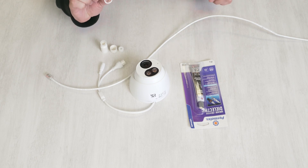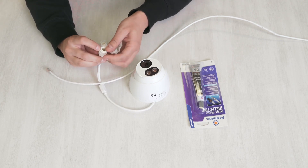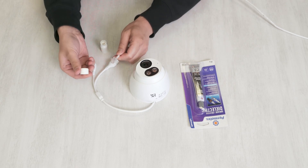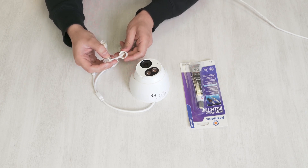These four pieces are going to be used to really provide the waterproof seal on your cable. First thing you want to do is take the O-ring here and slide that over your camera's connector like this. Next, grab the end of this bolt piece here and slide that over your RJ45 cable like so.